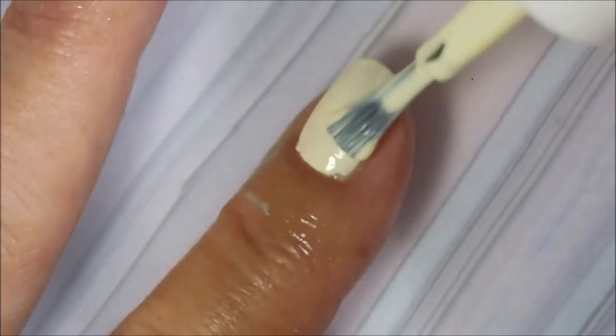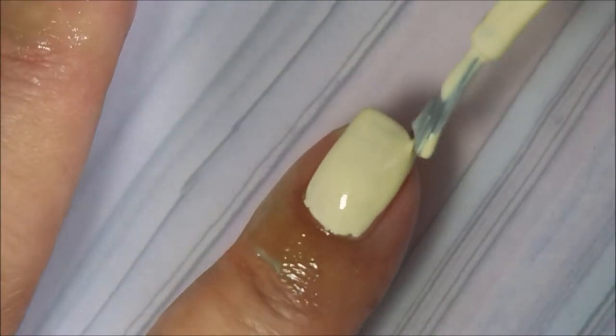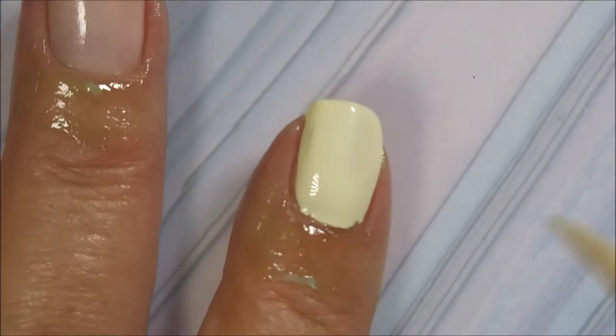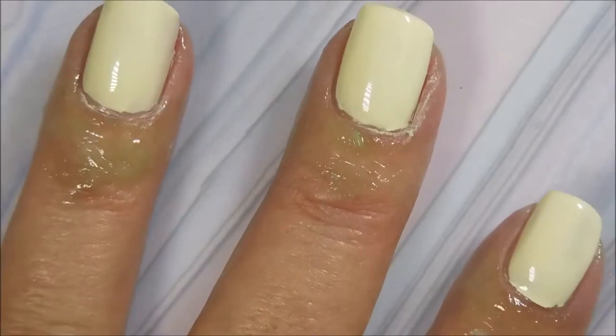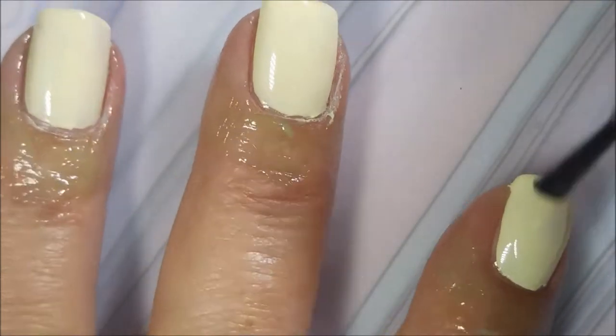Now I'm doing one kind of a haphazard coat of the Mellowie underneath — sorry, my camera was acting up for a moment. But it's a haphazard base color. I always like to use the lighter color when I gradient. So I'm going to top it with some Pro FX quick dry top coat real quick to get it to dry down so I can do the gradient.